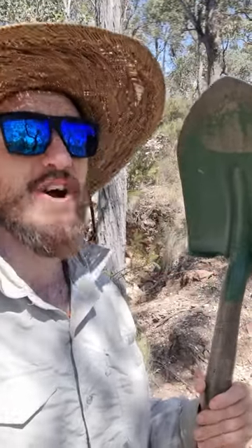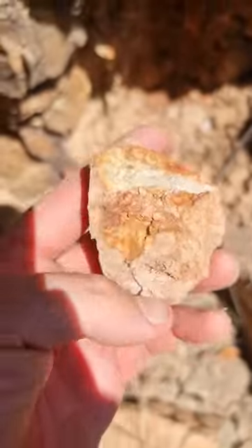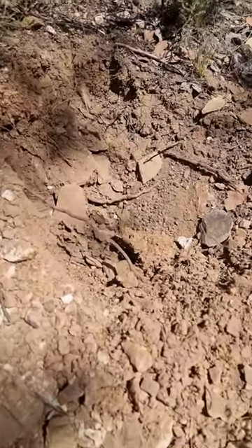I'm using this shovel and a bunch of buckets to try and find gold near an old gold mine. I crushed up a sample of this yesterday and found a nice chunk of gold in it. I want to know if the soil around the mine has gold in it.